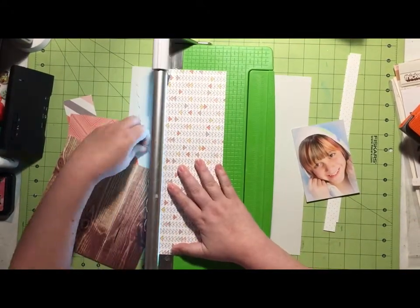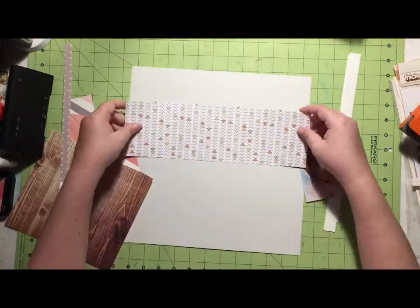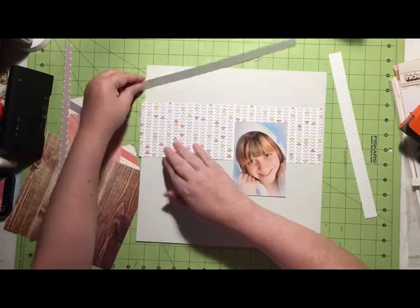This will be the last video you'll see from this kit before I do my Killkit video. I can do one more layout with it, but I'm not going to film it.